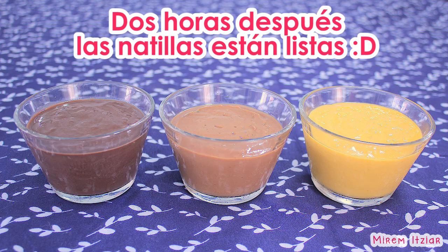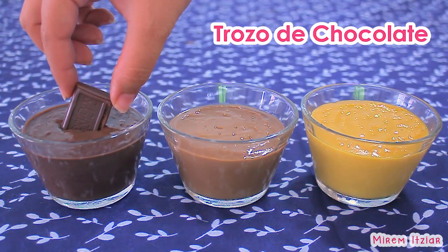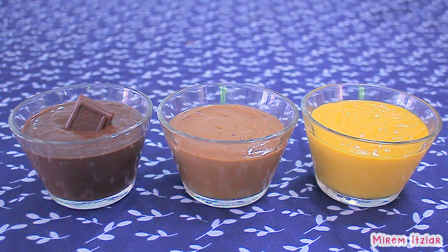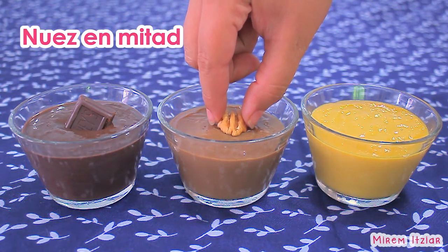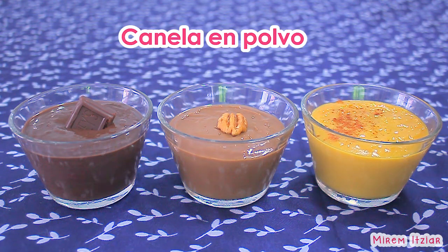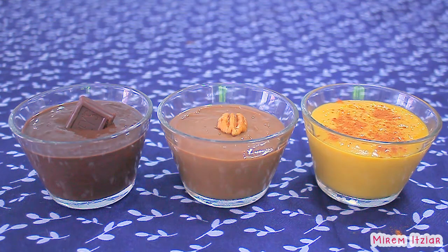Después de dos horas, nuestras natillas ya están listas y se verán más o menos así. Como ves, ya se ven más espesitas y cremosas. Si quieres puedes dejarlas así, pero a mí me gusta decorarlas un poquito. A la natilla de chocolate me gusta ponerle un cuadrito o un trozo de chocolate en el centro; también puedes decorarla polvoreándole cocoa en polvo por encima. A la de nuez le pongo una mitad de nuez, o también puedes ponerle nuez en trozos por encima. Y a la natilla de vainilla me gusta espolvorearle un poco de canela en polvo, o también puedes decorarla poniéndole una galleta de vainilla por encima.